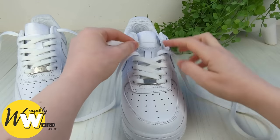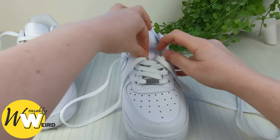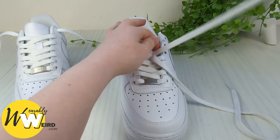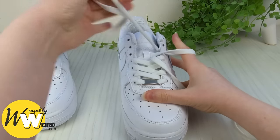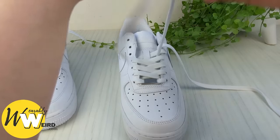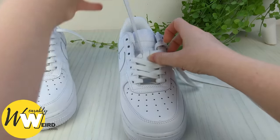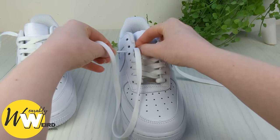Now when you reach the little tongue loop, just thread your lace end through it. It can be a little bit fiddly — just pull it through like this and then take the lace and go down into the eyelet from above, just like we've been doing. Make sure there's no twists. Take the other lace and just thread it through the tongue loop to sit on top of the other lace that's already through there, and then down into this open eyelet here.